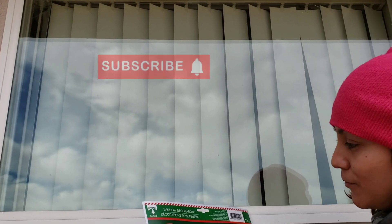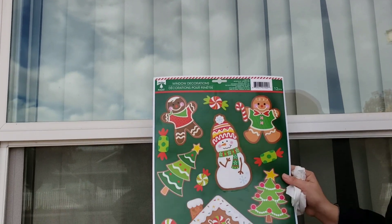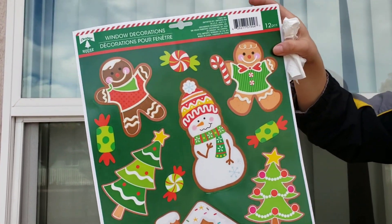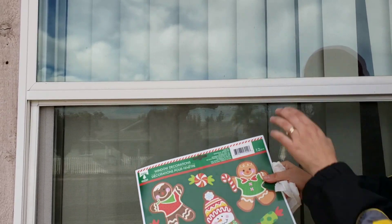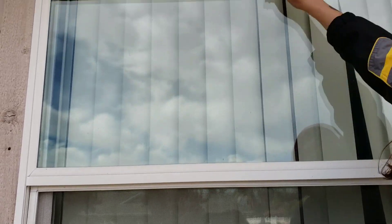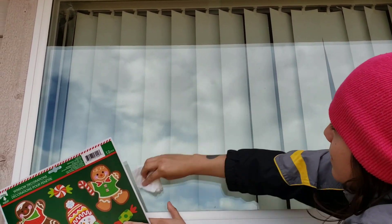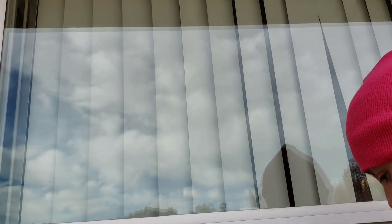Hey everybody, welcome back to my channel, it's me Spangers 24/7, and today I'm going to be decorating with window decorations like you see here. I got these at the Dollar Tree for a dollar. But before you apply them to your window, you need to clean it — get all that dust out like you see here, because they will not want to stick if you do not remove the dust.